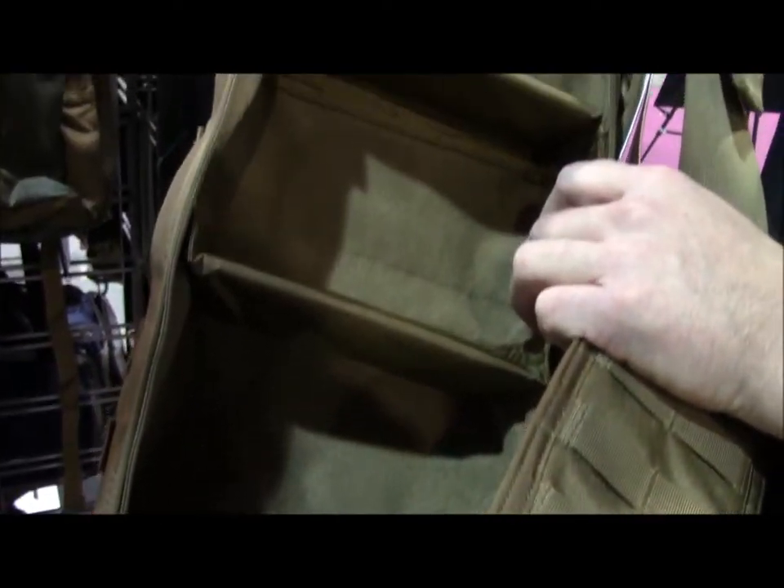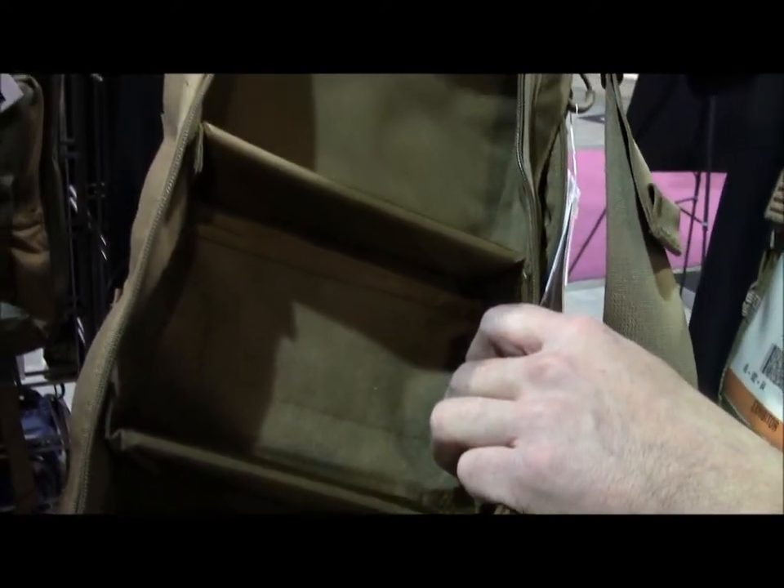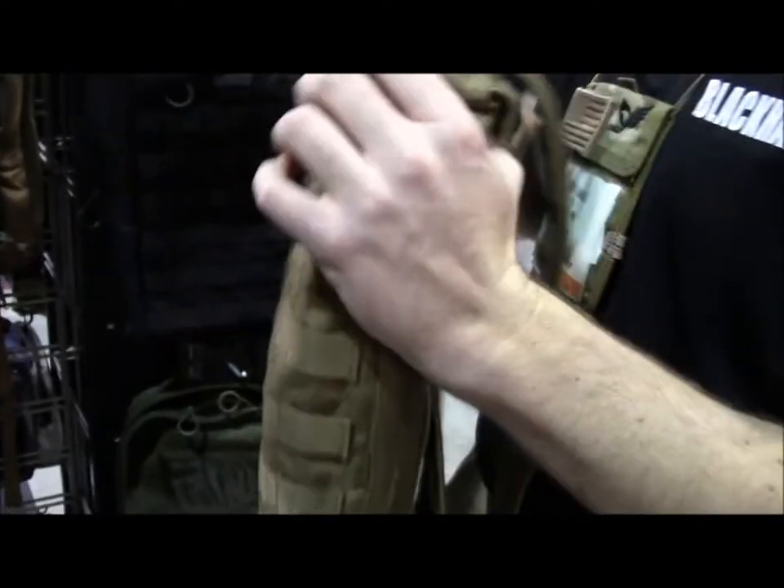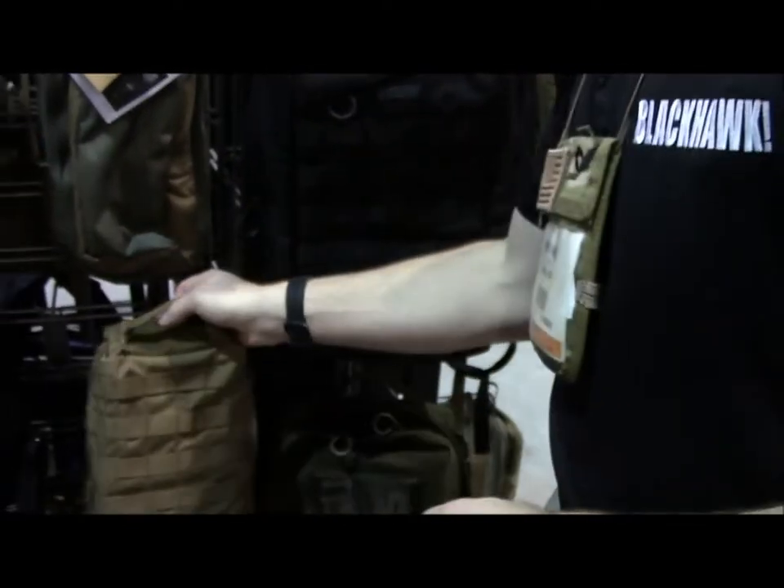Padded, fully padded loop lining so that you can stick our Velcro-backed holsters, hook-back holsters, mag pouches, and then movable dividers so that it has that same box shape. It PALs on the outside, obviously, if you want to hang more stuff.